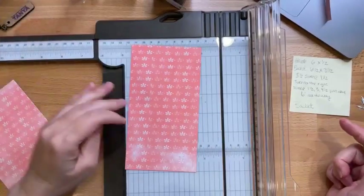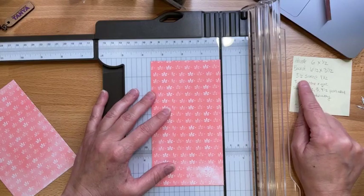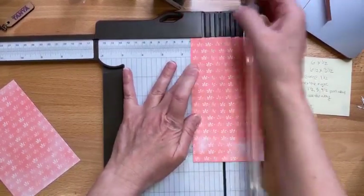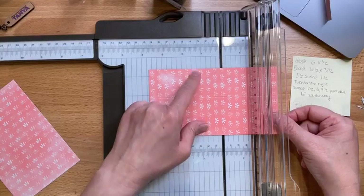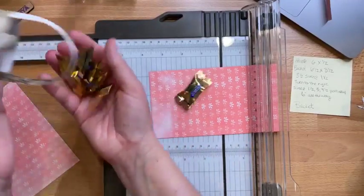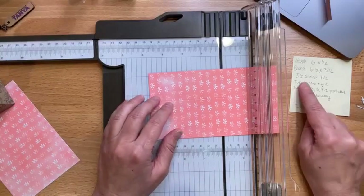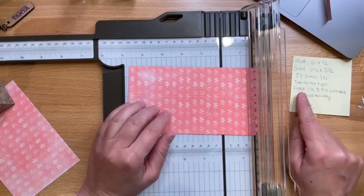On the three-and-a-half-inch side we're going to score at one and a half. I don't want my cutting blade, I want my score blade. I'm going to turn to the right — the reason is this is the base of my basket, and this will be the top. So on the three-and-a-half-inch side score at one and a half, rotate to the right, and score again at one and a half.